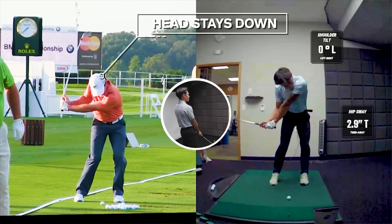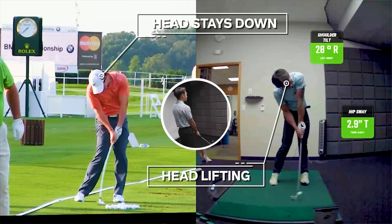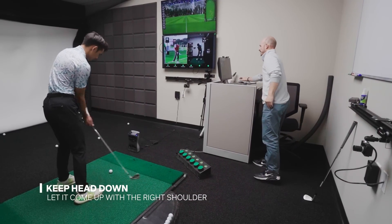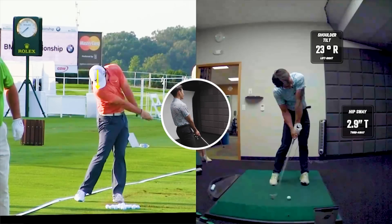You can see his head stays down towards the ball while we're lifting and everything's kind of rotating with the head there. So I want you to feel like you're doing that same move — keep the head down and let it come up with that right shoulder as it's passing by. If you watch Rory here, that right shoulder and the head are there and then both start moving together.